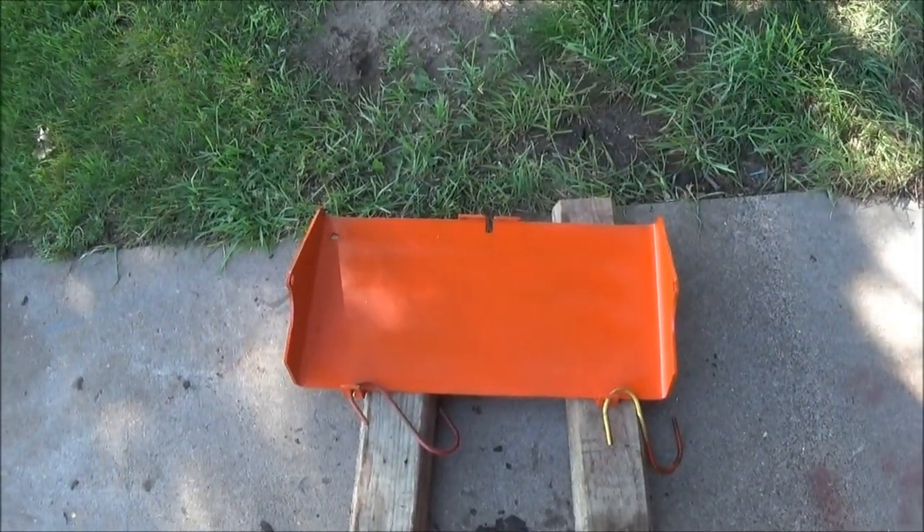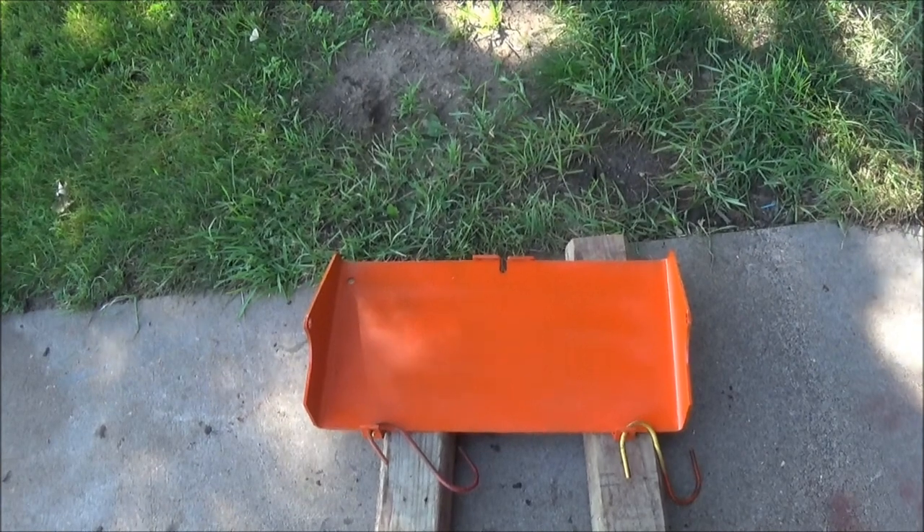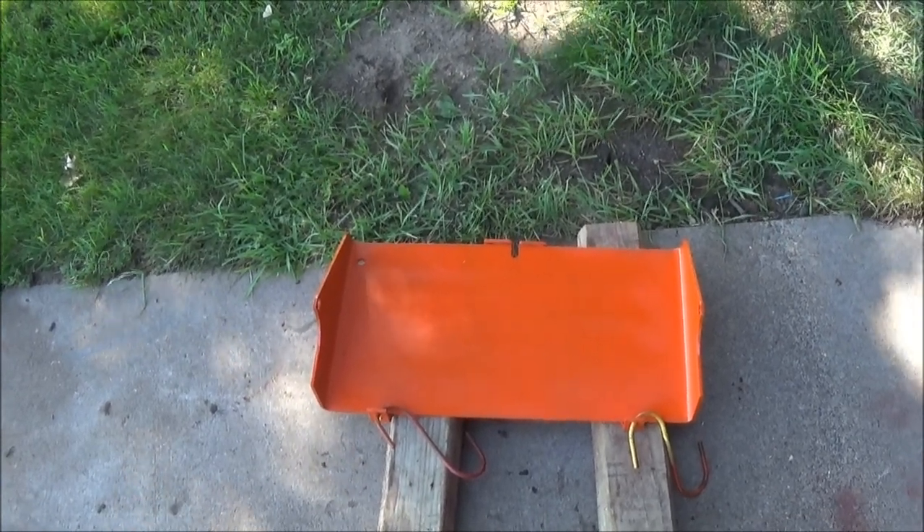Here's the back step here. Got that all primed and painted, looking nice. That's ready to put on now.